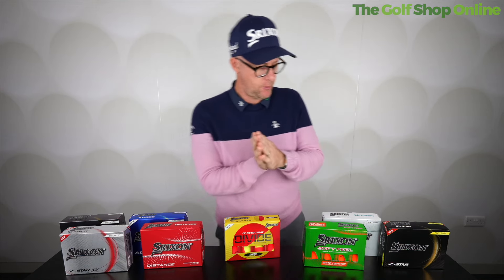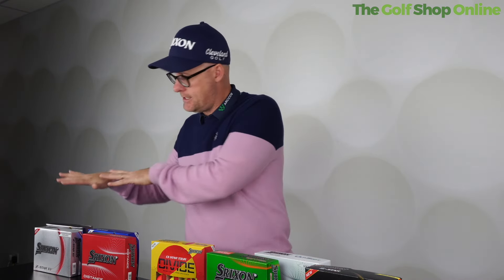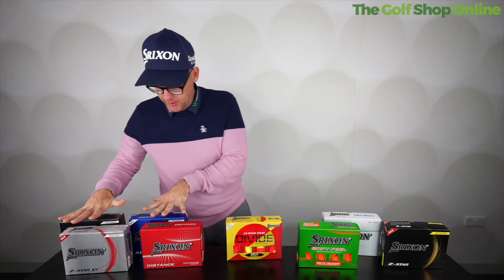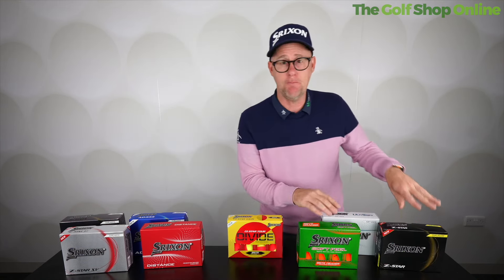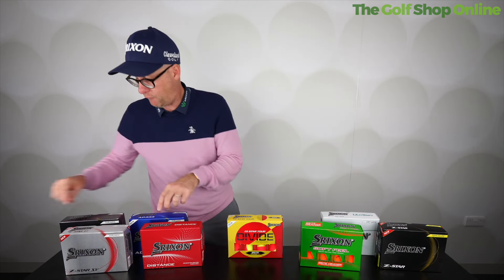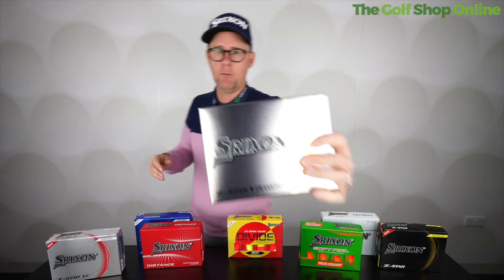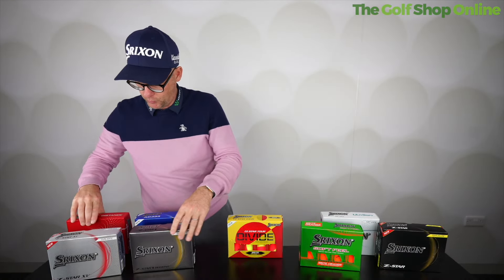So what Srixon golf ball is right for your game? I'm going to arrange the balls — this is their entire range, or nearly their entire range — in certain categories and in order. We're starting with launch as category number one. Up at high launch at this end, mid to high in the Q Star Tour, bridging over in launch and down to mid in these ones. Distance ball, AD333, Z Star XV, and the Z Star Diamond — these are all high launch of the Srixon golf ball range.